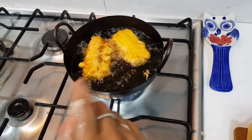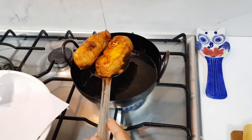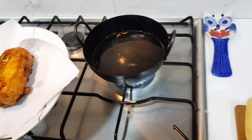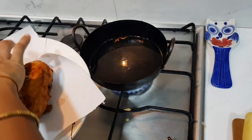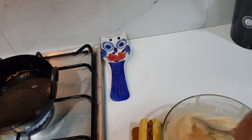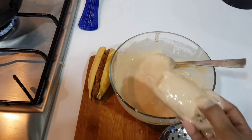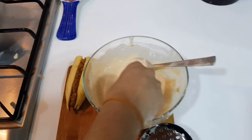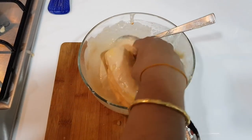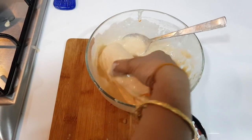Let's fry it. This is very golden and heavy. Now let's put in the next batch. Let's make it simple and put in the next batch. This is very difficult — the filling will come out all the time.